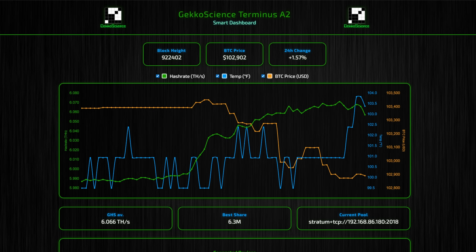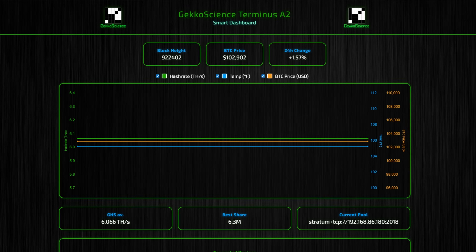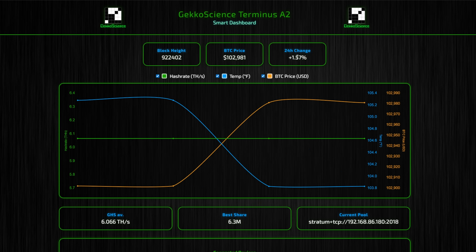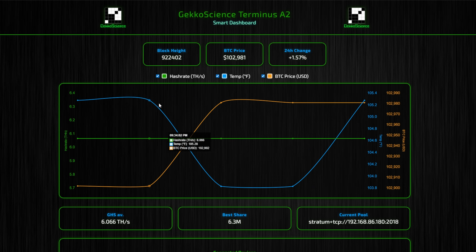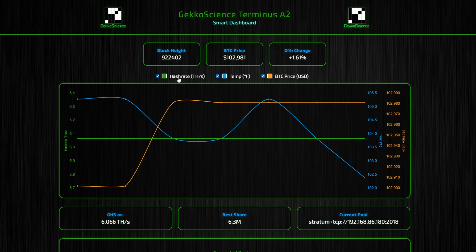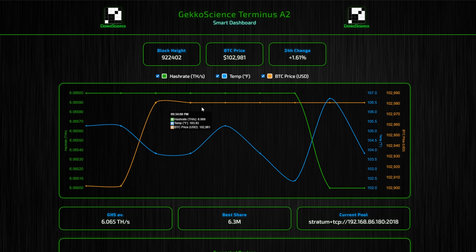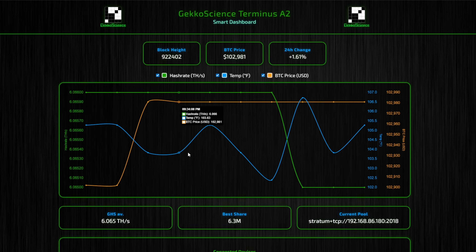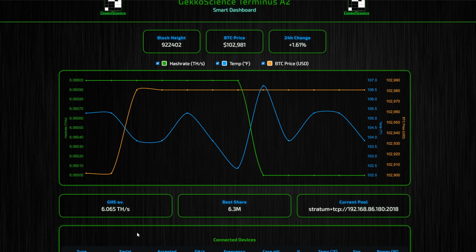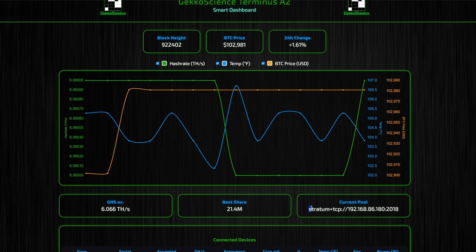Jumping over to the actual miner dashboard - this is actually kind of nice, gives me a very early-90s retro feel. It shows your block height, the BTC price, and the 24-hour change. The blue line is our temperature, the green line is our hash rate - I love how consistent that is - and the orange line is the price of Bitcoin. Right now we're coming in on an average of six terahash a second.